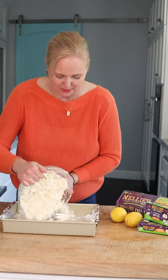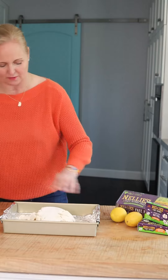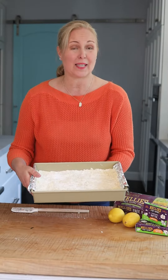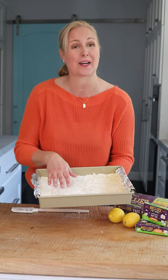We're gonna just take all this and put it straight into the pan. Using our fingers we're gonna press it down to form an even press. I'm gonna put this in the oven and let it bake at 350 for about 20 minutes until it's just barely golden and dry on top.